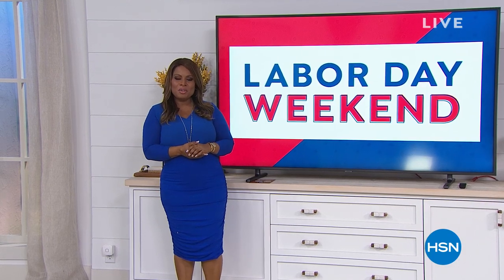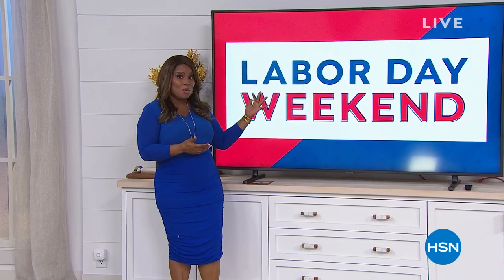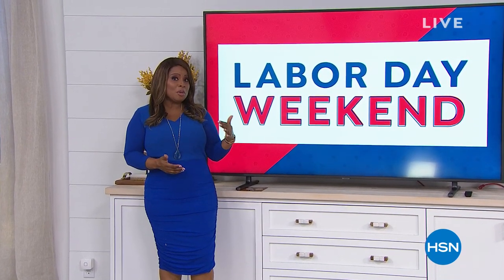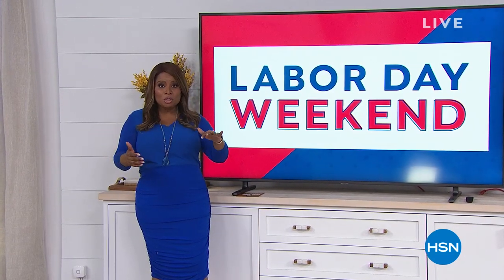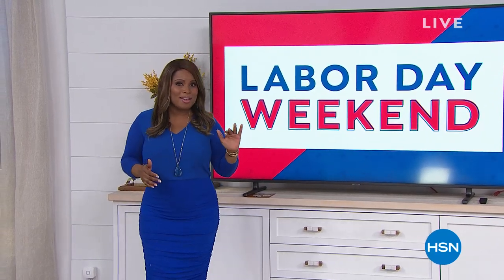Hi everybody, and thank you so much for watching HSN. My name is Marlo. It's Labor Day weekend and we've been offering all sorts of great products — everything from home to electronics to fashion to beauty, all with five flexible payments. This is an hour of electronics with free shipping and handling on everything.